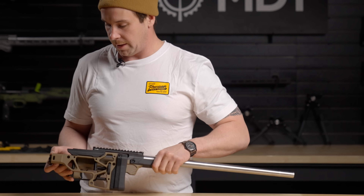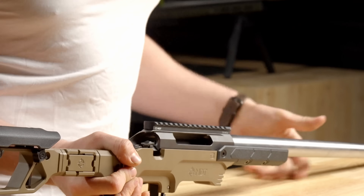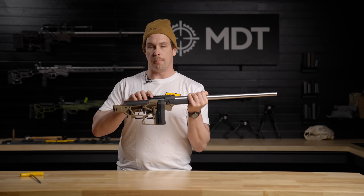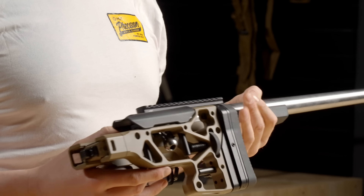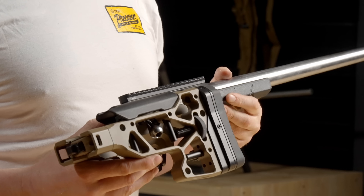To close it, just press the top button and it's in place and ready to go. One thing you'll notice with the folding buttstock is that with the bolt in the closed position, the folding portion of the buttstock is perfectly designed to encompass the bolt handle, giving you a nice slim profile for carrying.